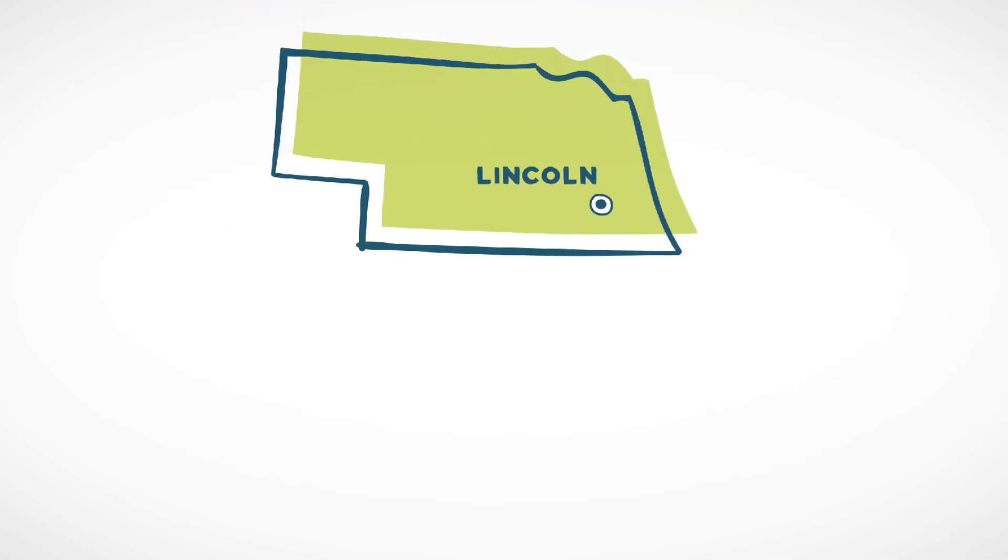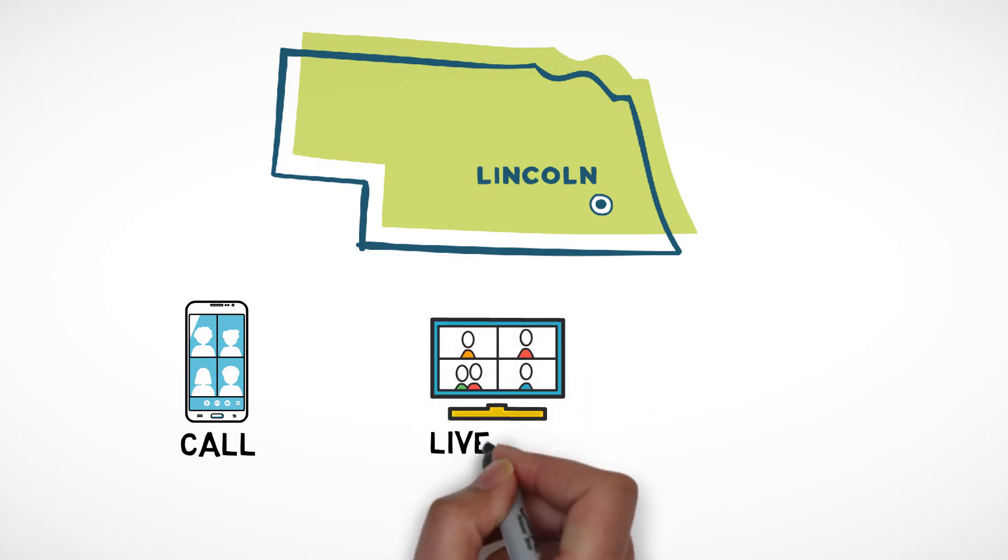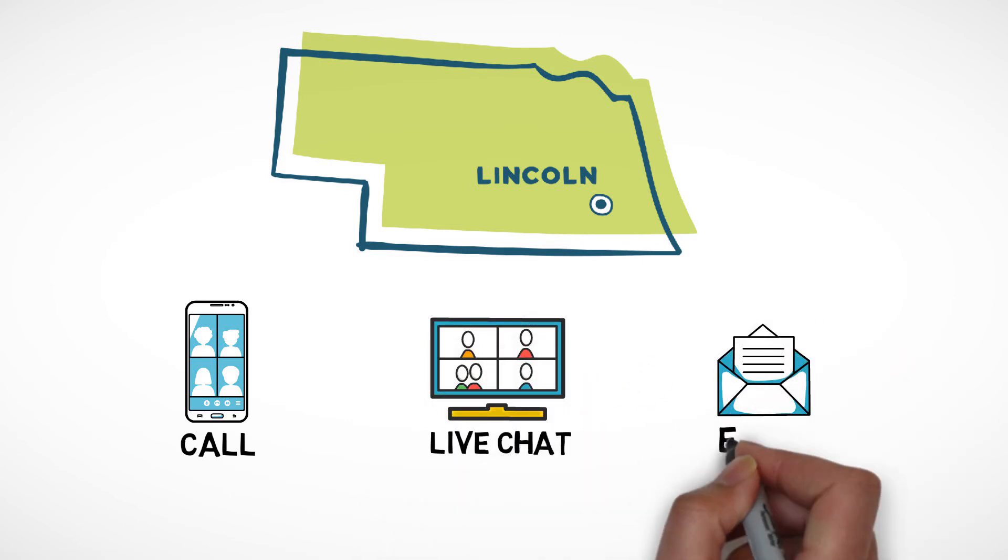You also have real people in Lincoln, Nebraska you can call, live chat, or email when you have a question.